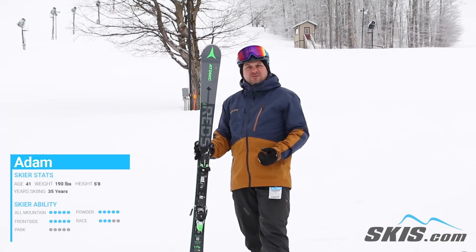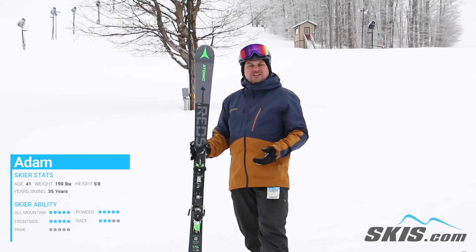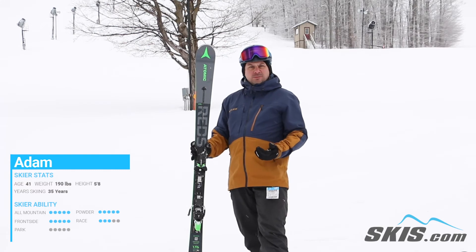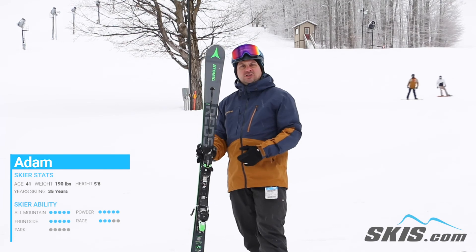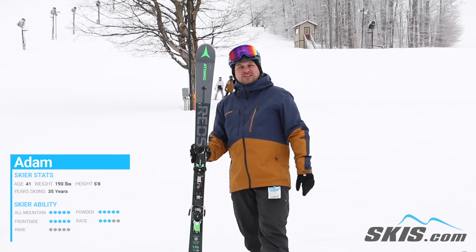This really isn't the greatest ski for that mellow advanced skier or even your strong intermediate. Once you're a little bit stronger, a little bit faster, putting a lot of power and energy into your ski, that's where you're going to really reap the most benefits out of this.